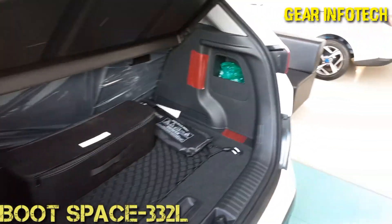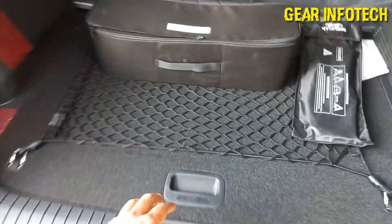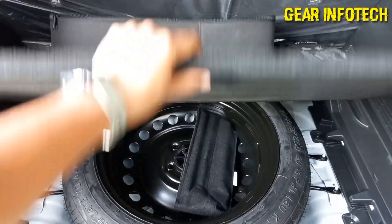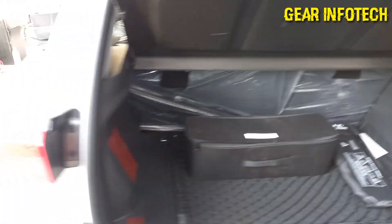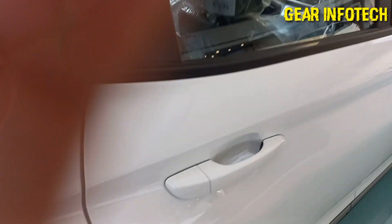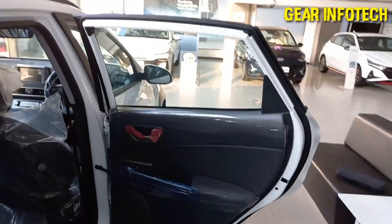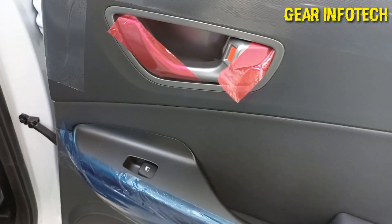Some storage space over here also. Boot lamp — white boot lamp. Spare tyre underneath. So now let's talk about the rear door of the car. The build quality is quite fine. Moving on to the window — the window is quite a decent size. Power windows control. Grab handle. Speaker. Bottle holder space and some storage space over here.